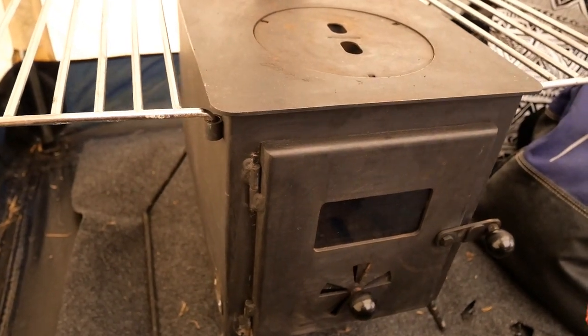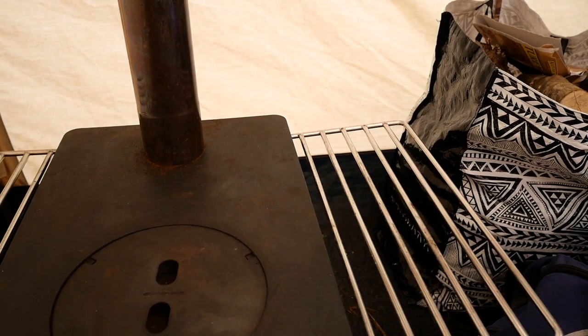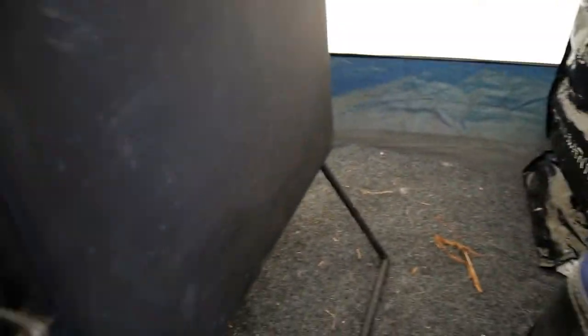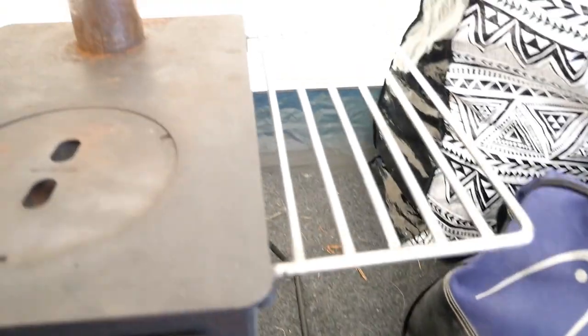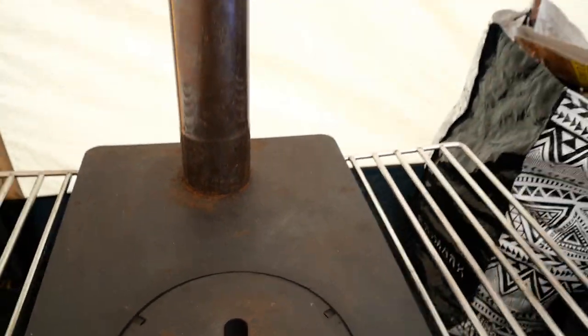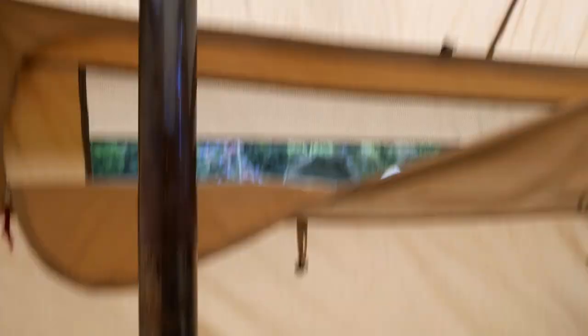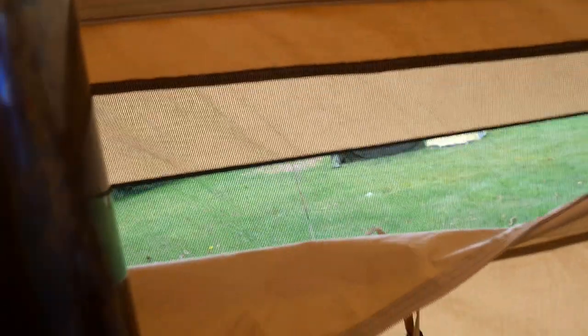Rust is a bit of a problem with this stove. Every time I come back from a trip I treat it with a black stove polish. But you can see around the flue here that rust is a bit of an issue. It's not too bad around the box — inside it's quite bad but I don't mind too much there. Aesthetically it doesn't look very good to have that rust on the top. In heavy rain you will have water come down the chimney because there's no way it can perform a perfect seal — you can see daylight through it.